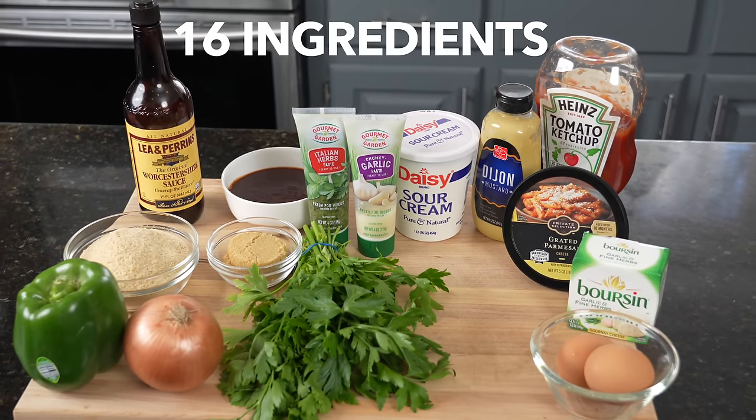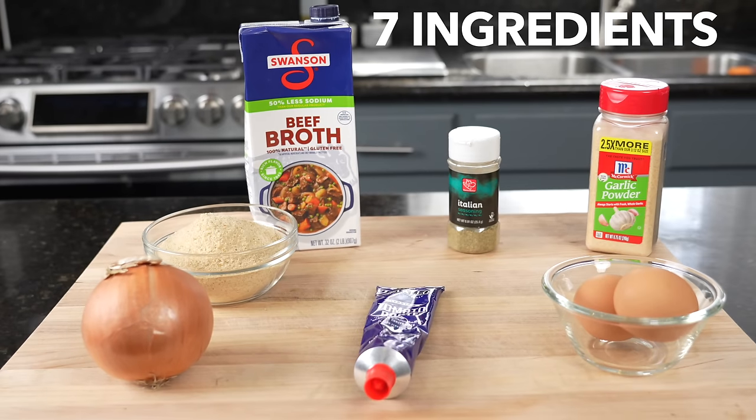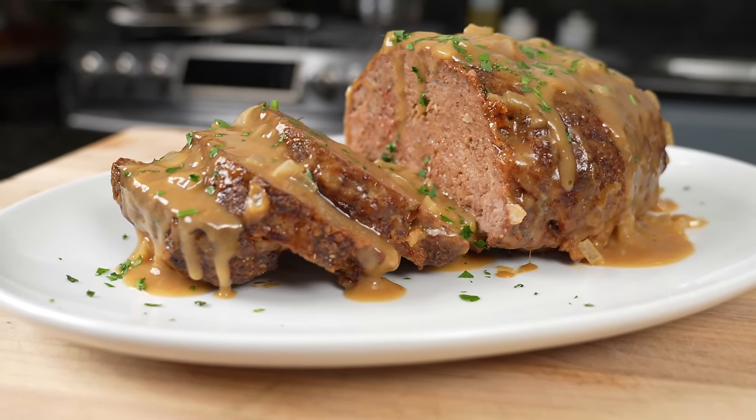Today's episode is all about me and your mother. All jokes aside, I will be showing you my new school method for meatloaf and we'll be comparing it to a more traditional, classic meatloaf recipe. Meet me in the kitchen, let's make it happen.